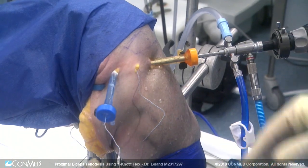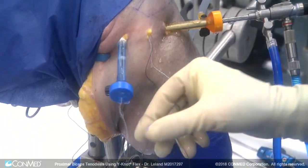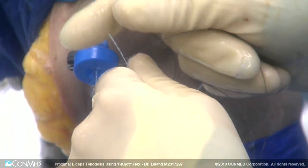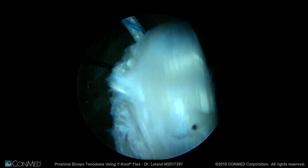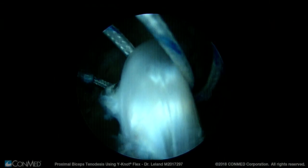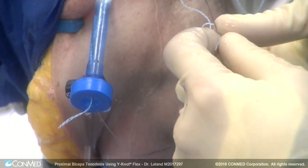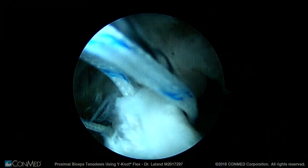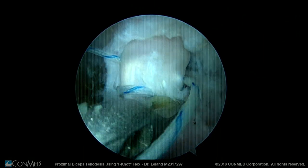Now we use the Super Shuttle to pass the sutures around underneath the biceps tendon. One limb of the suture coming out of the anterior portal is passed through the central hole of the Super Shuttle. It's important to use the central hole to keep the Super Shuttle in place for passage of the other suture. The first suture is passed around, making sure the Super Shuttle is not pulled all the way through the anterior portal. The central hole is then used again to pass the other limb around the biceps tendon in the other direction. The Super Shuttle is pulled out, and the sutures are wrapped around the biceps tendon.